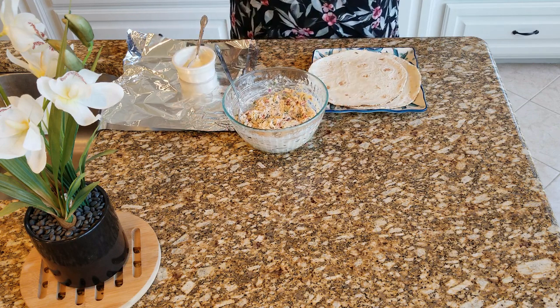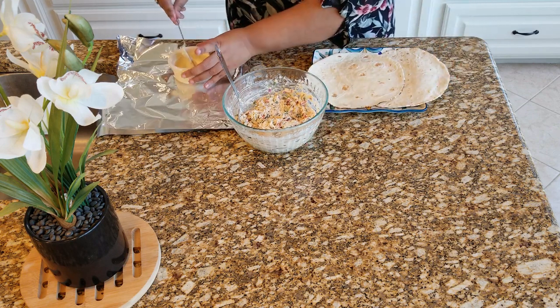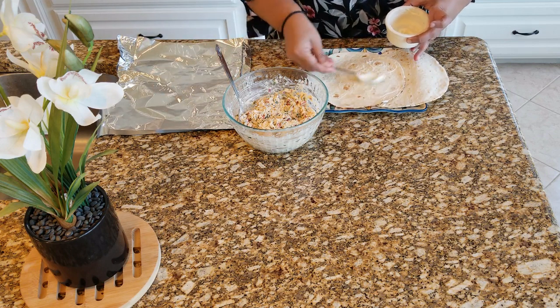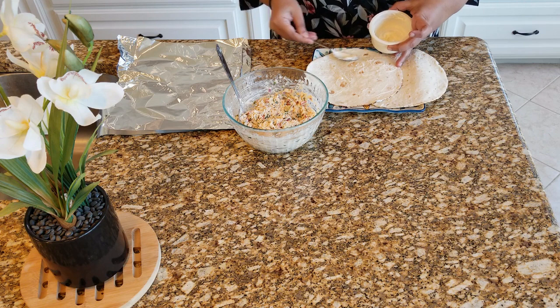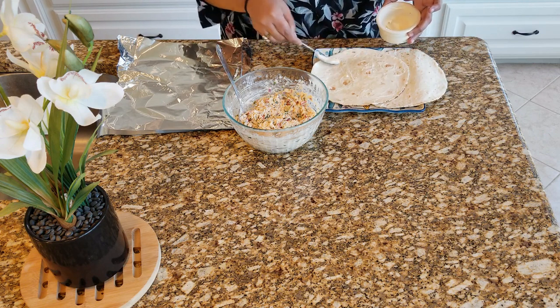Now we are going to be ready to make our pinwheels. Take a little bit of mayo and spread it on our wraps. Make sure that the edges have enough mayo, as this is what is going to help us stick our pinwheels together.